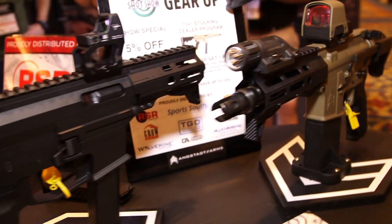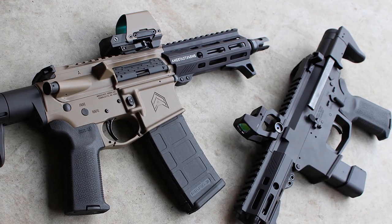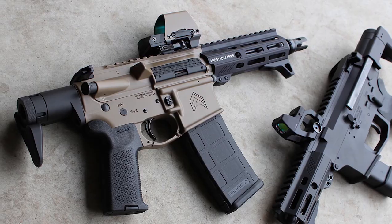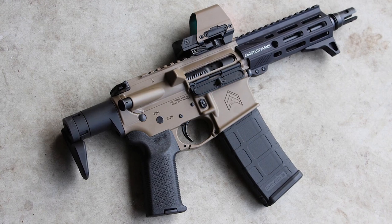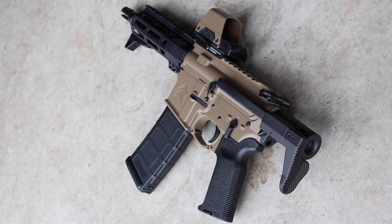In addition to 9mm, you can run it in 5.56 NATO or 300 Blackout. So if you already have an AR-15 and want something a bit smaller to put in a daily carry bag, you can attach this by simply removing the buffer system. It comes with a shortened carrier — not proprietary, it's a mil-spec design, just shorter in length. That's how we achieve the cycling in the system.